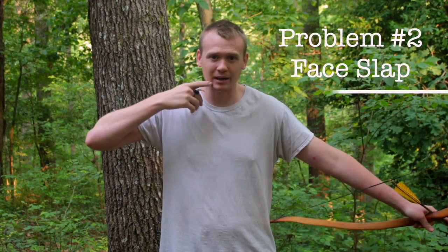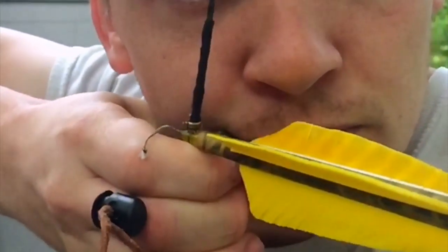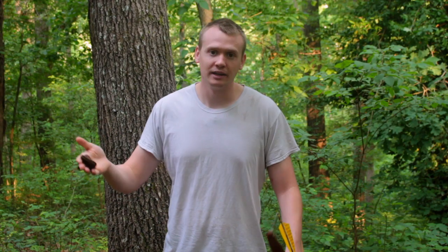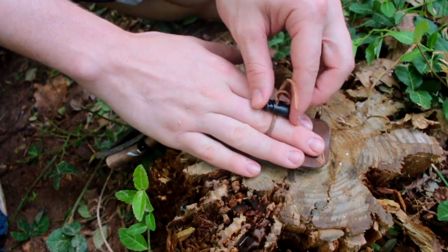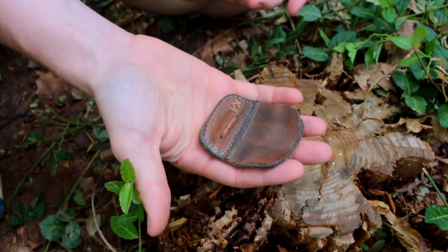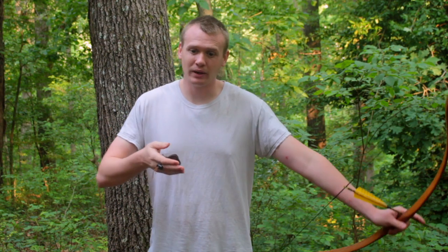Garrett gave me this tab and I started shooting with it, but I kept slapping my face and had no clue why. With the glove it felt smooth and I wasn't slapping my face. I had the tab all the way to the tip of my fingers because I didn't want the string to slap off the fingertips when I released. I decided to try moving the tab back as far as I could in my hand and leaving all my fingertips exposed. I grip the bowstring really deep, so I was hoping it wouldn't hit my fingertips — and it did not, and I didn't slap my face. So if you're slapping your face with the tab, try moving the tab back in your hand.